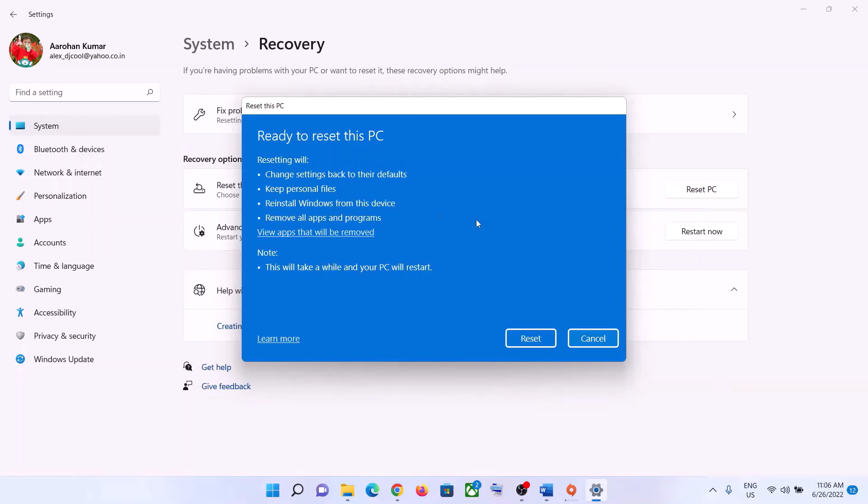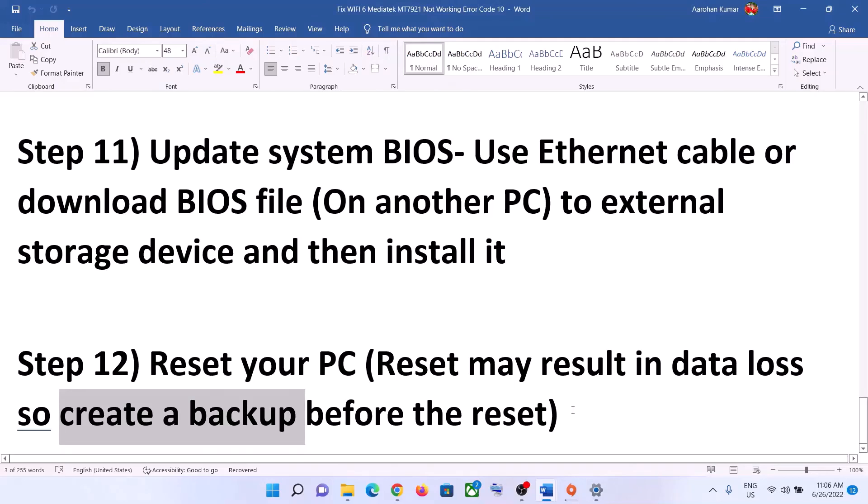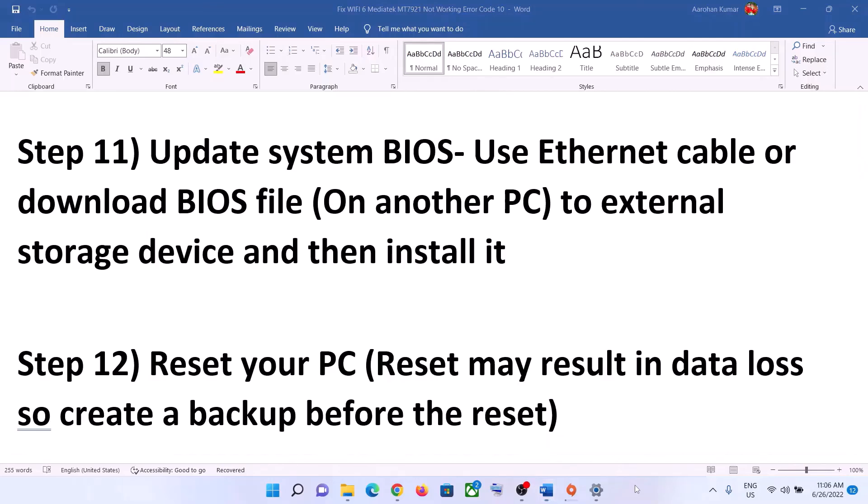Select the option you want and click Reset. During the reset your system will restart. After the reset, set up your computer and connect to your Wi-Fi. One of these steps should help you get your network card working. Thank you so much for your time — please like this video and subscribe to my channel.